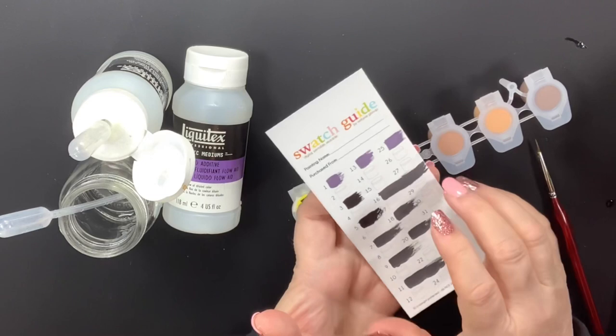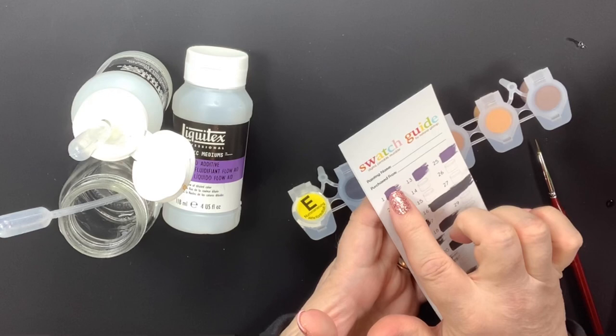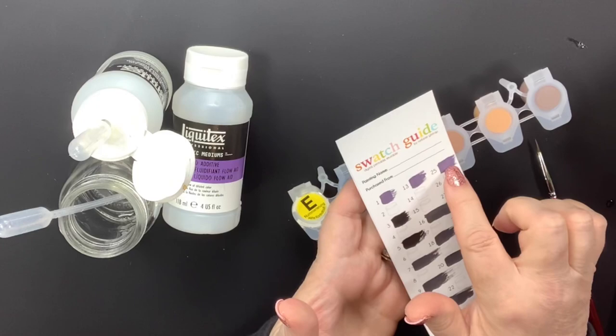These tests were with diluted Flow Aid in the shipper paint, no Flow Aid in the shipper paint, regular paint pot with no additive, diluted Flow Aid only, and pure Flow Aid.